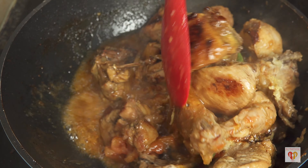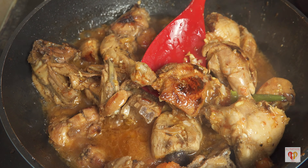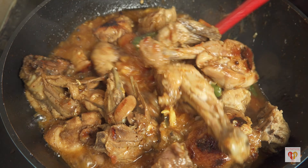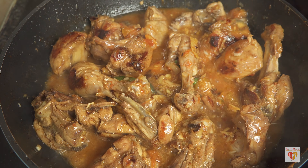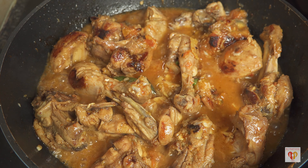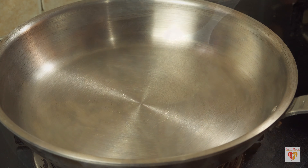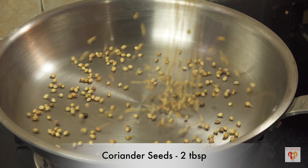The aroma of ginger and garlic is just awesome. The pieces have also started to caramelize, lovely caramelization. I do have a little bit of a cold today so there might be a difference in my voice — please bear with me. It will take around 4 to 5 minutes on high flame till the raw smell of ginger garlic goes away. Meanwhile, we will prepare a kadai masala.